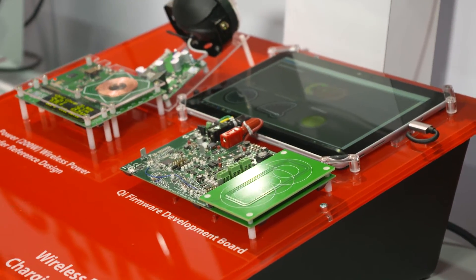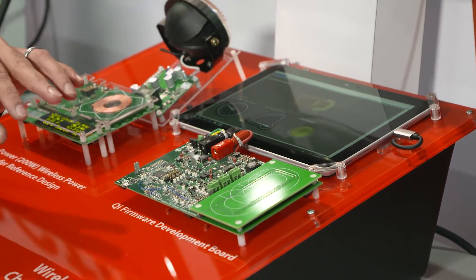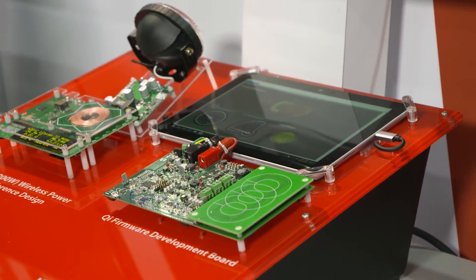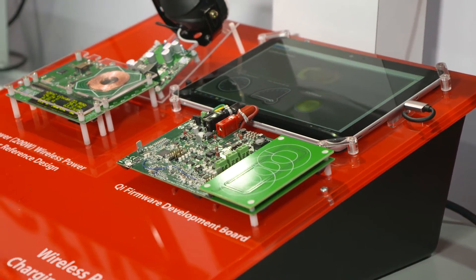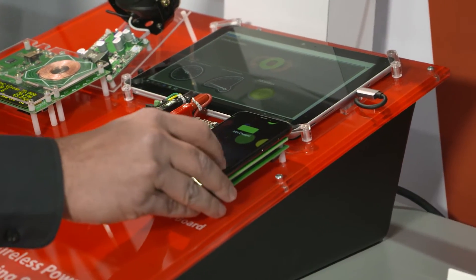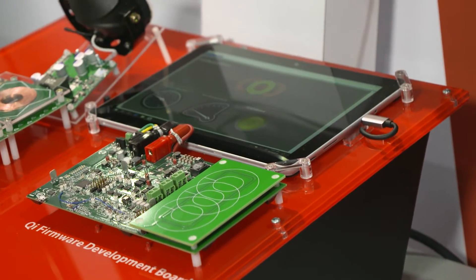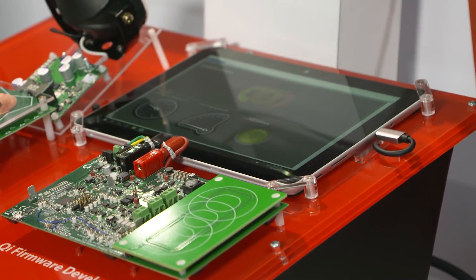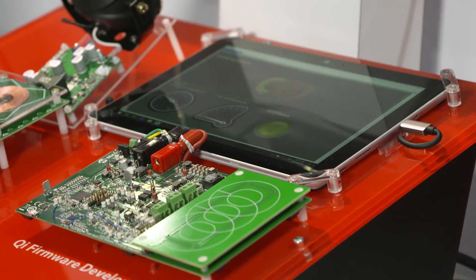Here we have a DSPIC based three coil Qi transmitter that is specifically tailored for automotive applications. The transmitter can charge any Qi enabled smartphone. The DSPIC peripherals and the DSPIC core enable the optimization of a very reliable digital demodulation scheme and a very effective foreign object detection scheme.